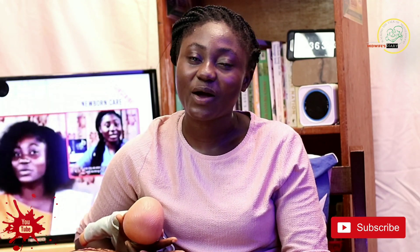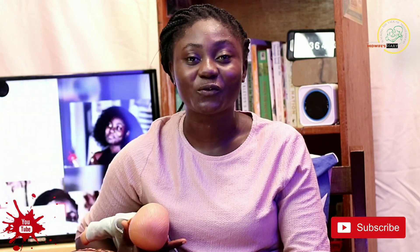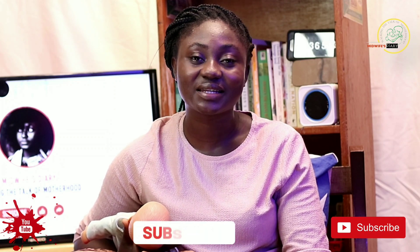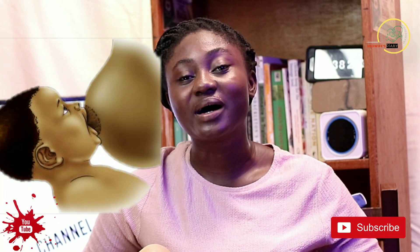Thank you so much for your time. I hope you enjoyed this video and learned something from it. Please leave a comment in the comment section below if you have any feedback. Please don't forget to subscribe to the channel and share this video with other people. Always remember that there is no one correct position for all babies — explore the positions available and choose one that is comfortable for you and your baby. The most important thing is for your baby to be able to latch very well onto the breast, taking in not just the nipple but also the areola, having a deep latch and sufficient breast milk.